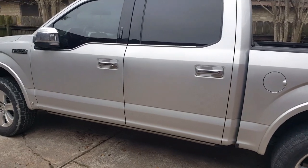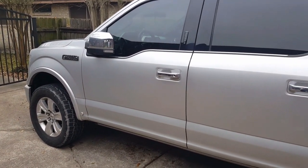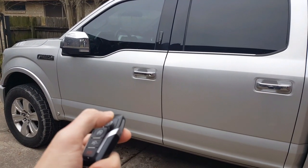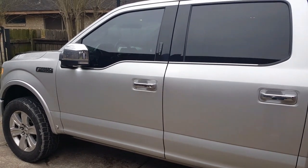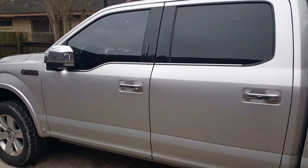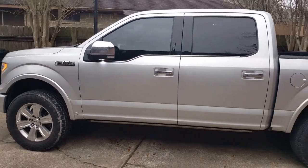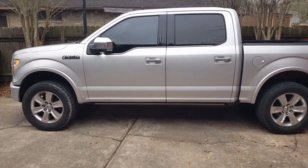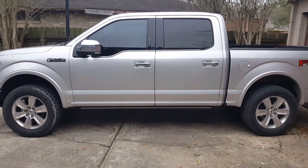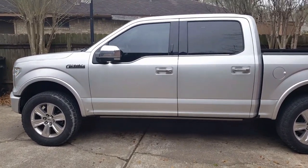Welcome to another ForScan YouTube video. Today we're going to enable the auto-lock on the truck. Right now the door is unlocked — if I unlock it, it'll stay unlocked even if I walk inside the house, forget to do something, get hurt, or an emergency happens. Or somebody grabs the keys and accidentally pushes the wrong button, and it stays unlocked all night.